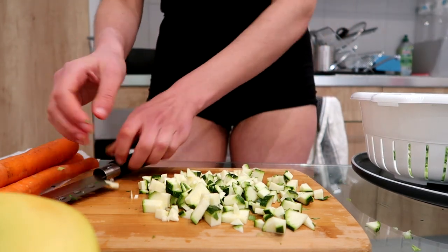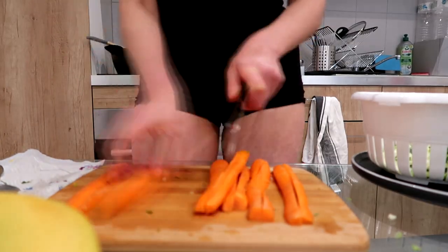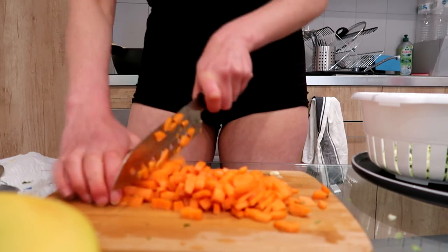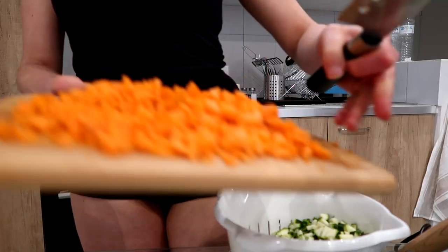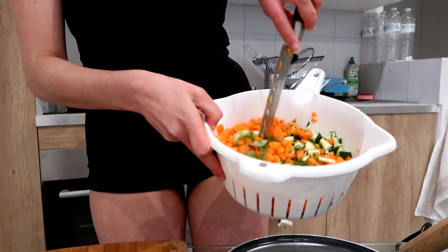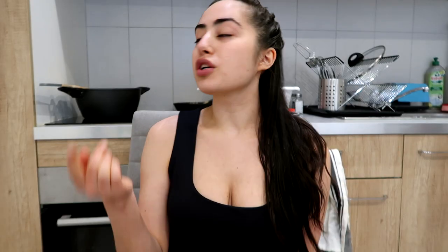I love zucchini in my food — I'd love to have it in my lasagna too. The carrots are done, the size is perfect for me — medium, not too finely chopped and not too chunky. Look at the beautiful colors: celery, carrots, and zucchini. Now I'm sitting here waiting for the ground beef to be done. It should be ready in a few minutes, and then we're gonna put in the carrots, celery, zucchini, and all the seasoning.